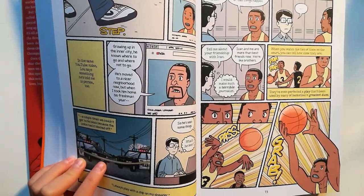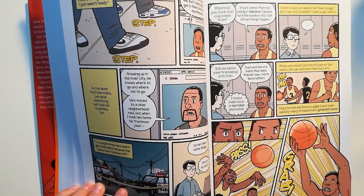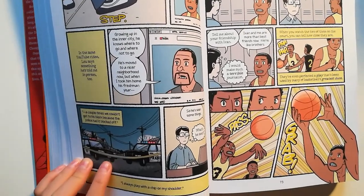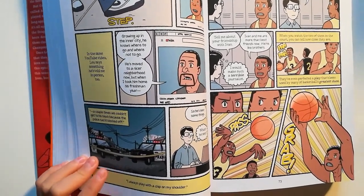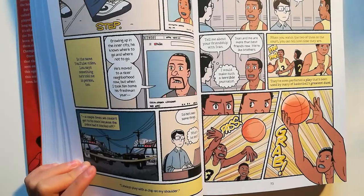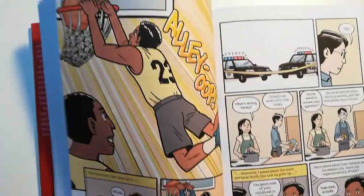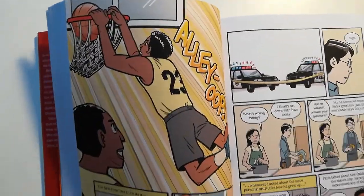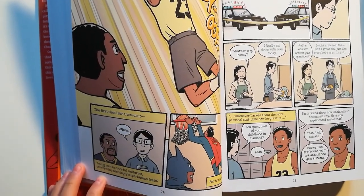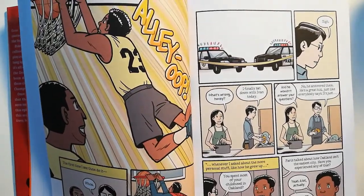I want to ask him about the bad things. I can tell he doesn't want to get into it. 'Tell me about your friendship with Ivan.' 'Ivan and me are more than best friends now. We're like brothers.' I want to make such a terrible journalist. When you watch the two of them on the court, you can tell how close they are. They've even perfected an alley-oop play that's been used by many of basketball's great duos. Pass. Grab. Alley-oop. The first time I see them do it — whoa. Young men in colorful uniforms performing seemingly superhuman feats felt familiar.